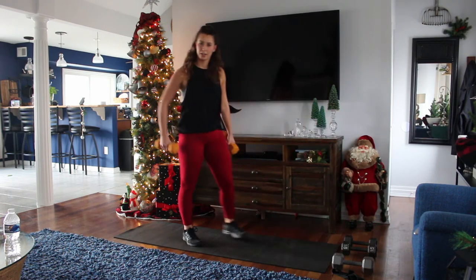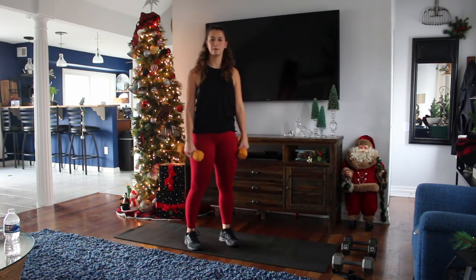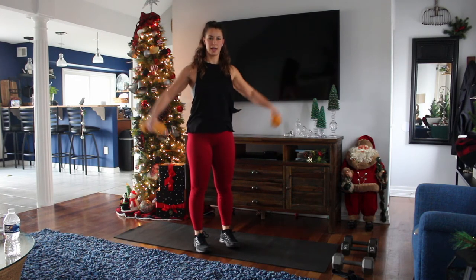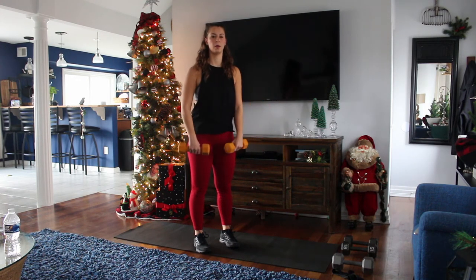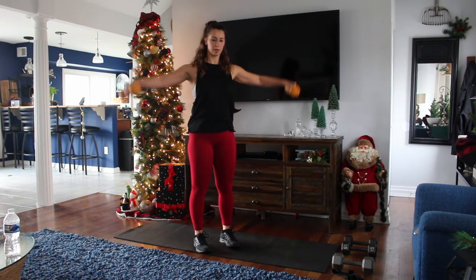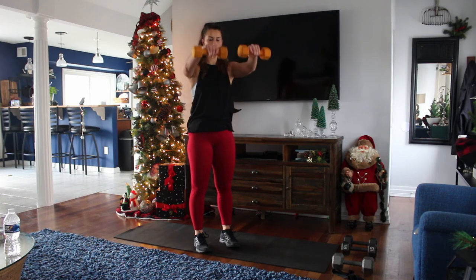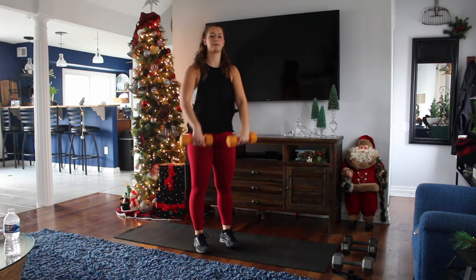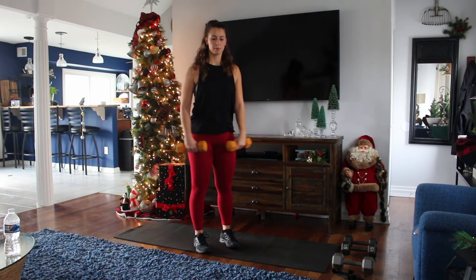Shoulders are gonna get a little extra burnout here — you're gonna do a forward raise to a lateral raise, alternating forward and out to the side. Remember to keep your shoulders down and back so you're not using your traps, and you don't want to go past your shoulders — stay right in line. Remember to breathe out.